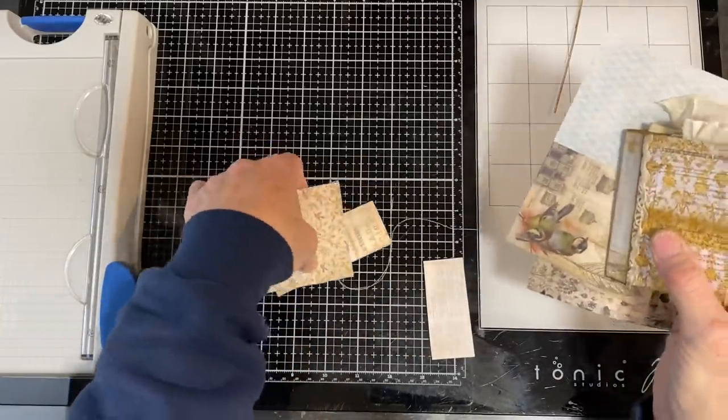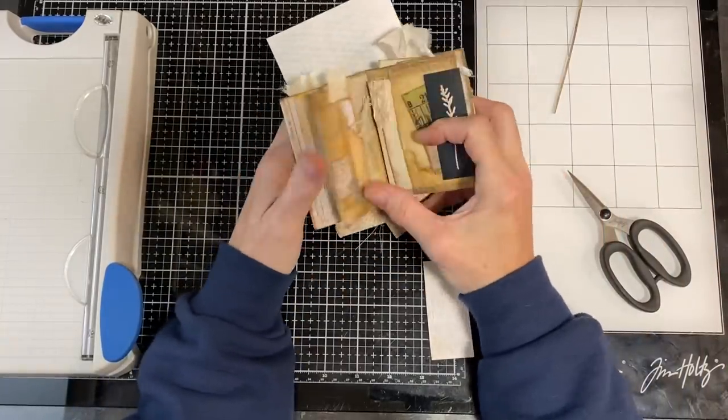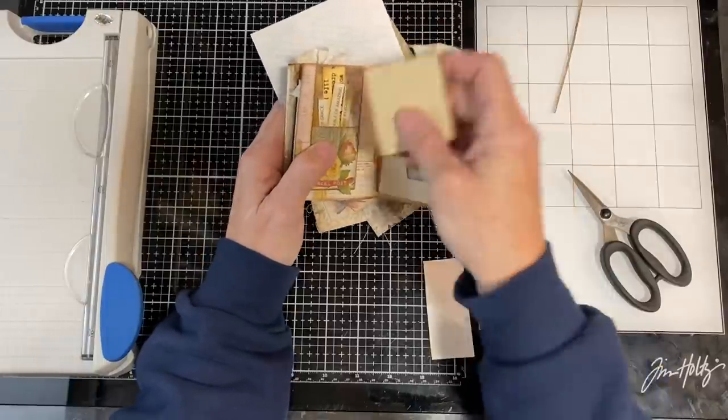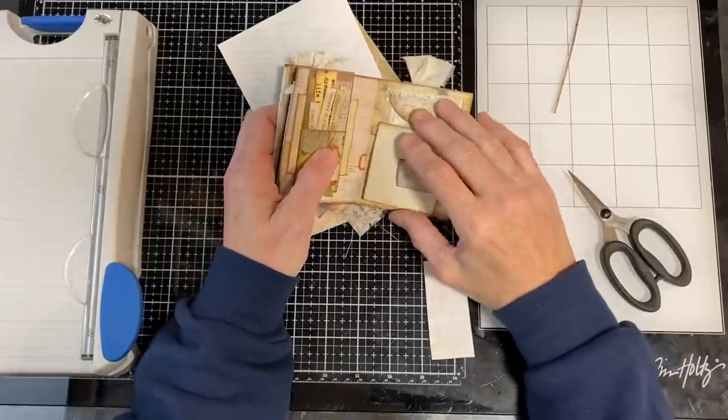That's the project — it's quite that straightforward. Just because I chose to use these things, you can decorate them however you like. That's the beauty of it — it's a really simple journal and it gives you lots of options depending on your scraps and what aesthetic you like.